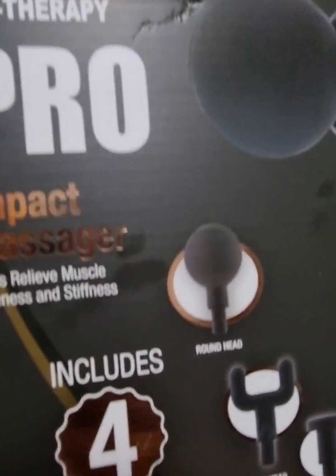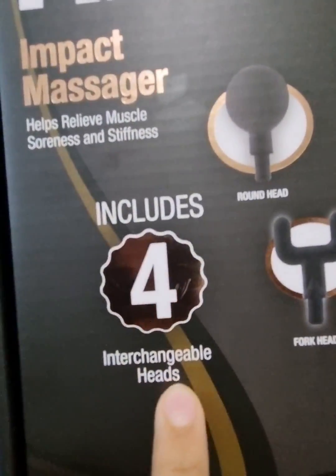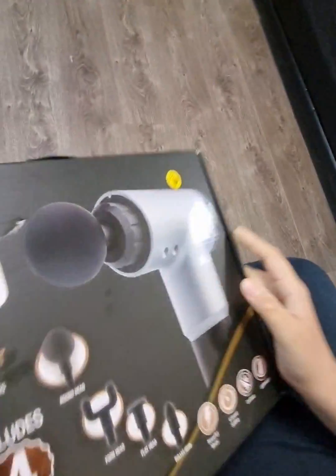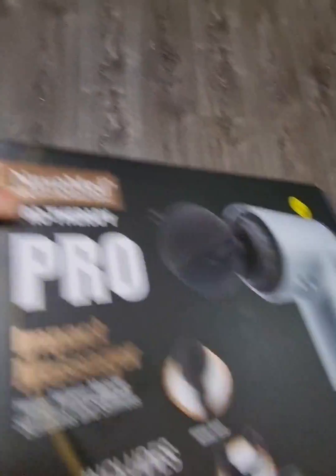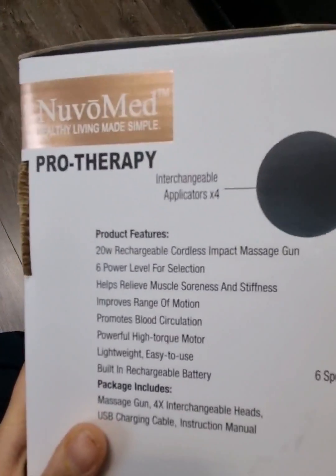It's like an instant massager. Includes four interchangeable heads. It's security protected. Yeah, it's all about massaging your body and around everything.